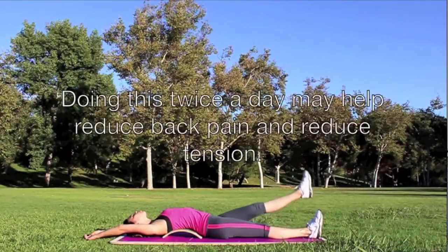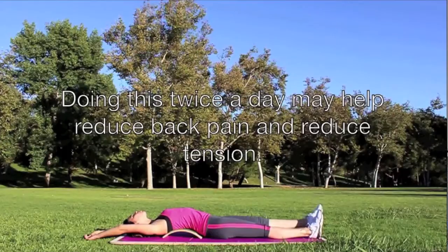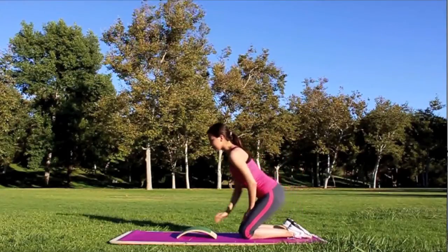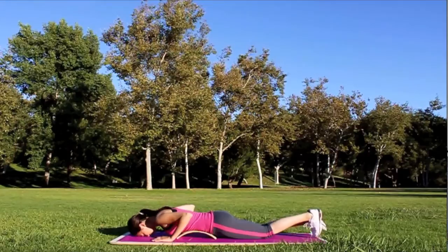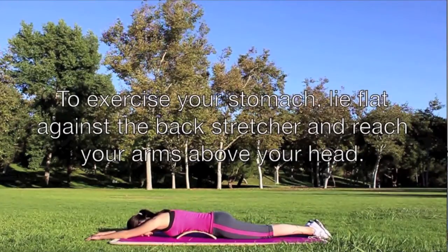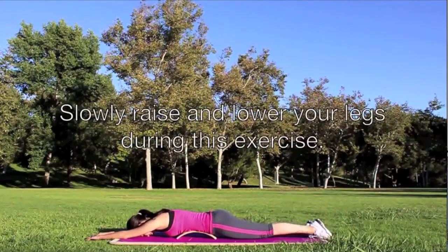Doing this twice a day may help reduce back pain and reduce tension. To exercise your stomach, lie flat against the back stretcher and reach your arms above your head. Slowly raise and lower your legs during this exercise.